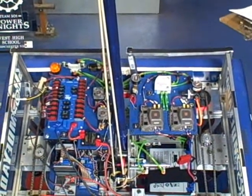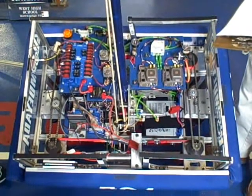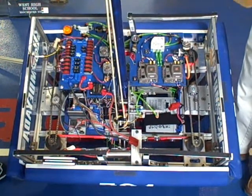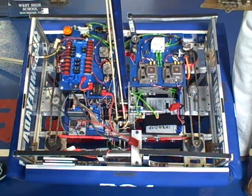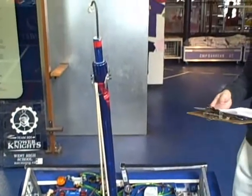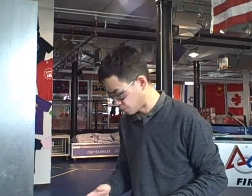The other thing we look for is basically the components used. Have you modified your pneumatic components in any way? We have not. What we look for here is you cannot modify pneumatic components by shaving them down for weight, you cannot drill holes in them for weight — obviously that would violate the principle of using pneumatics — and you also cannot use things that aren't rated for 125 psi working pressure.